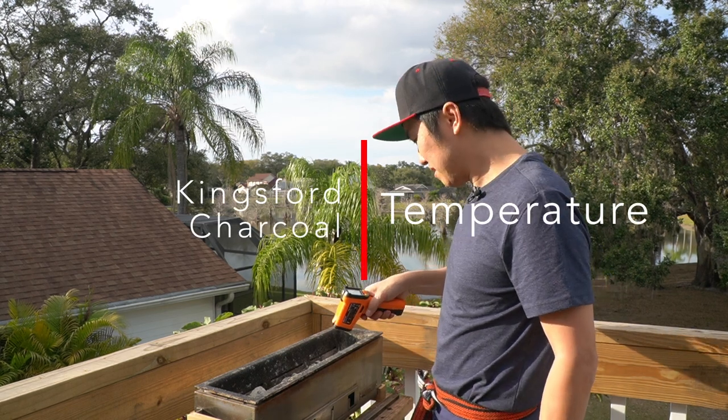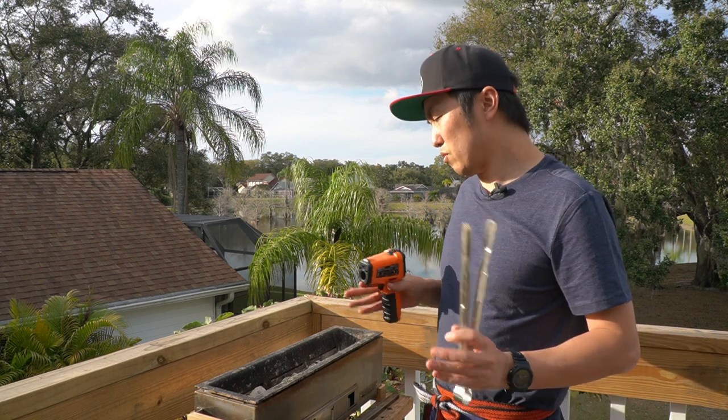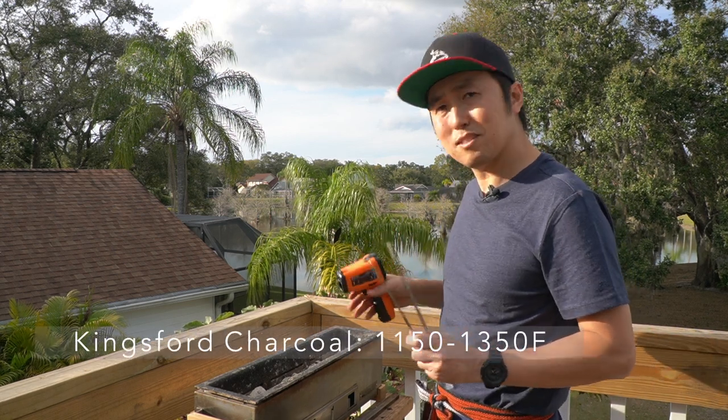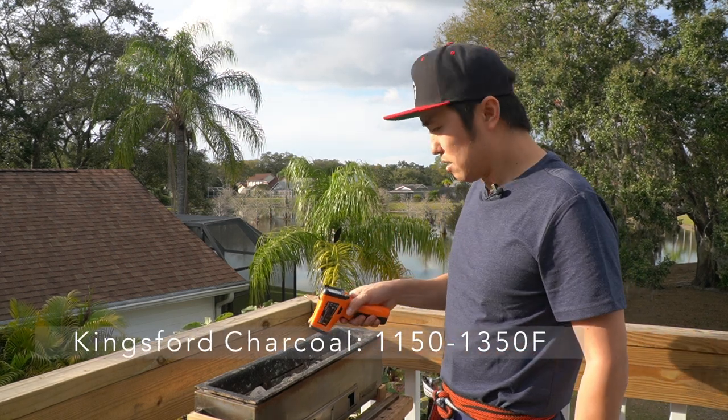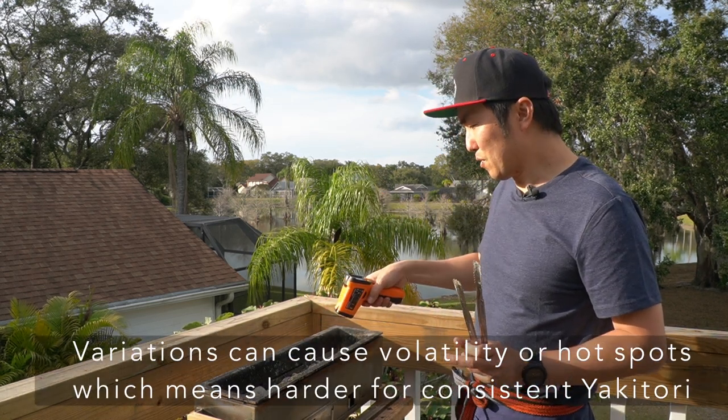Check the temperature. I'm getting a range between 1150 and 1350°F. Even among the different briquettes, there are variations in temperature.